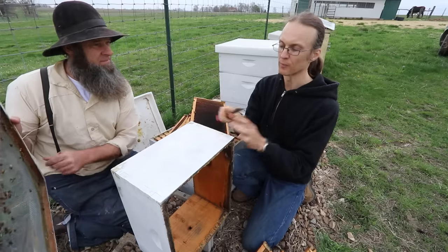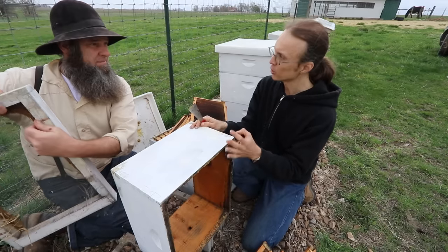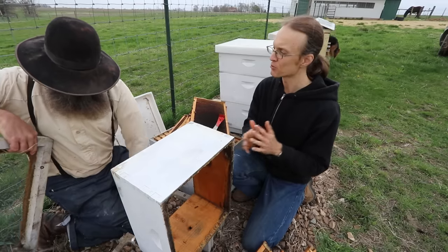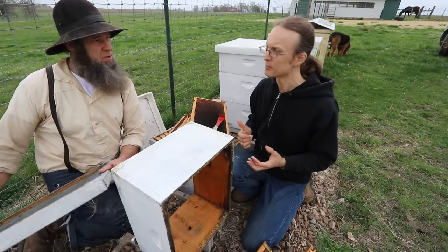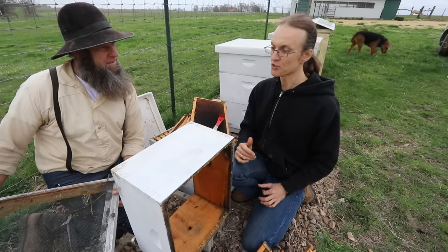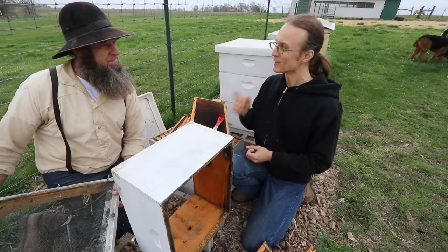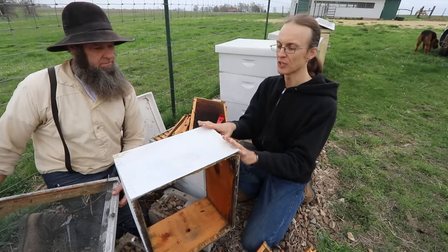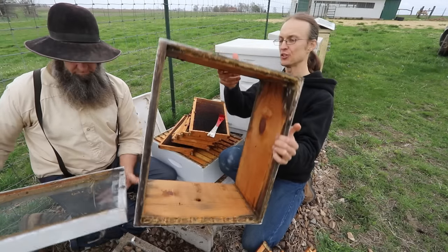One of the most important things in attracting a swarm is the right volume of the box. If the box is too small, the swarm doesn't move in because they have no room to expand and store reserves. If the box is too big, they don't want to move in either because it's difficult to heat in winter. Researchers gave bees different boxes of different sizes and found that about 10 gallons is the right size that bees prefer — and this deep Langstroth box is that size.